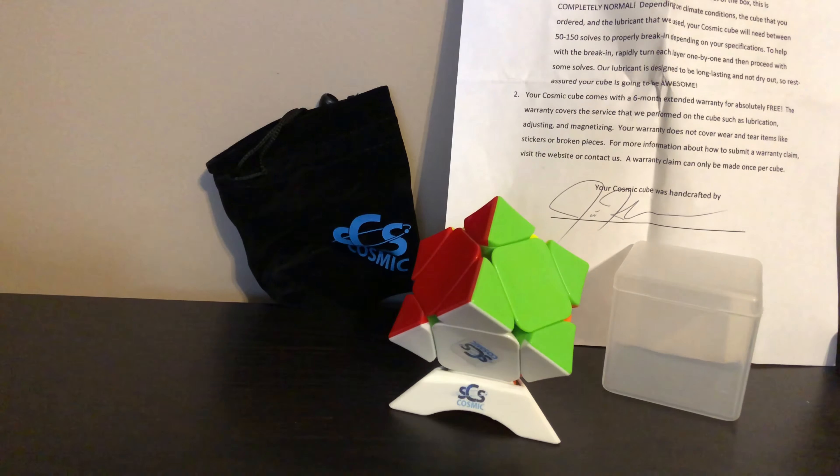So yeah, this is a really good cube. Thanks for watching this video. I might as well make another video about this cube — let me know if you want me to do that. I'll see you guys next time, bye!